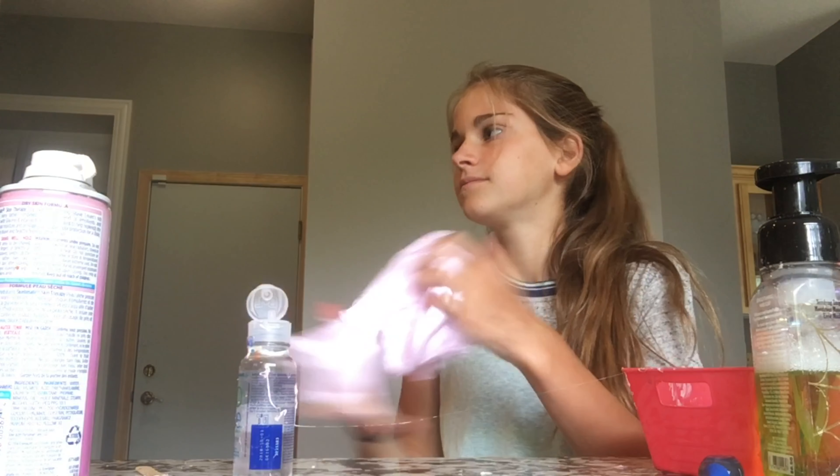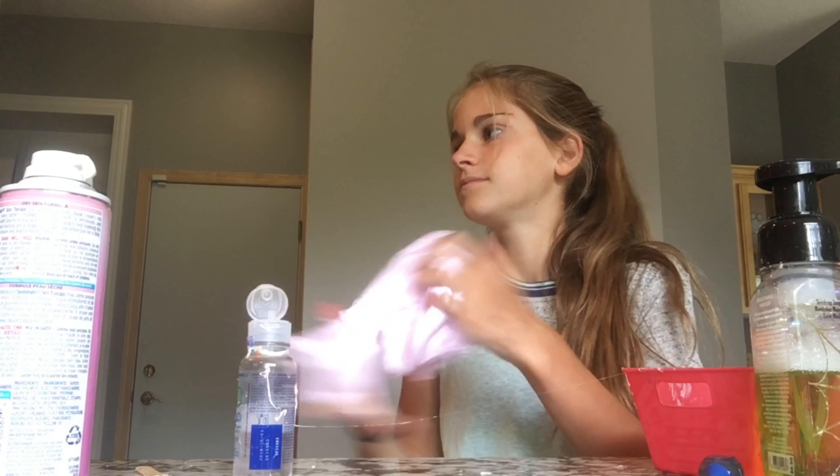Now I mix it all together, and I have this purplish-pinkish color that's really pretty. You're going to add your contact solution — you're going to want to add it slowly. Once it starts keying away from the side, you can take it out and start kneading it.